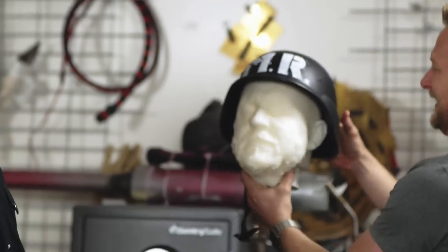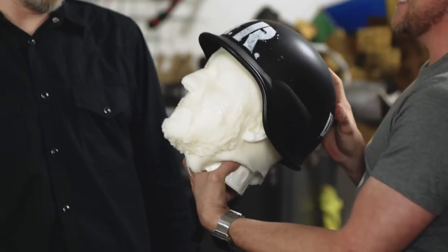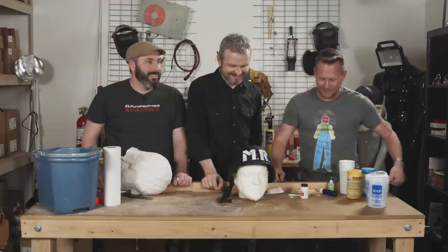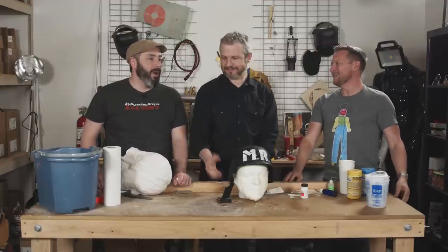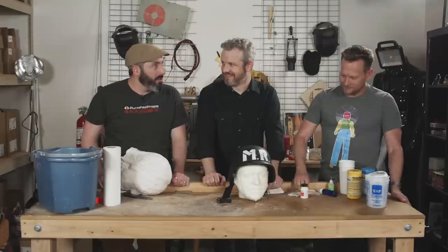We've got to just start leaving these in random places. A major success. Thank you so much, Builder. Punishedprops.com, YouTube.com slash Punished Props. You could crash my house anytime. And if you want to get into more molding and casting for a variety of purposes, our YouTube channel has a whole playlist on just molding and casting — everything you need to know to get started. I will come down to Texas and pour goo on your face anytime you want.